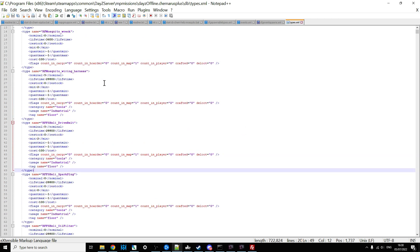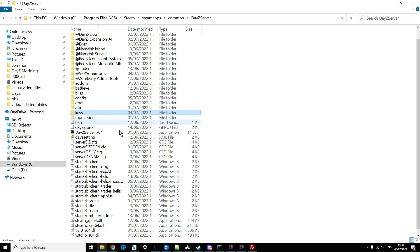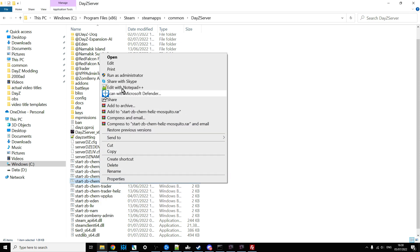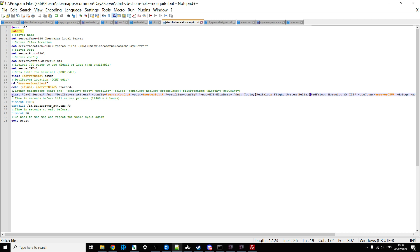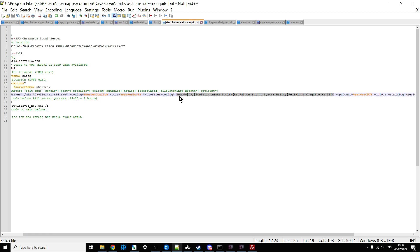Save all those files. Then we need to make sure the server will start with the mod firing up. For a local server, go into your batch file and open it up. As you can see, we've got our start line here — scrolling along we can see the mod section. My local server batch file starts with community framework, zombie admin tools, Red Falcon's flight system helis, and Red Falcon Mosquito Mark 2. When you double click that to start the server, it fires up with those mods.